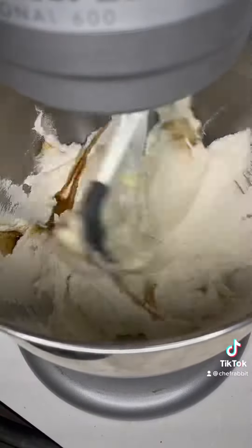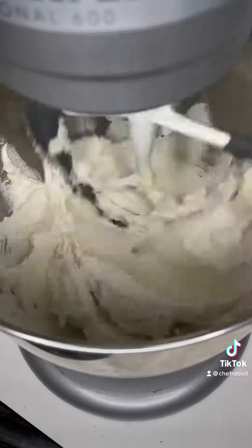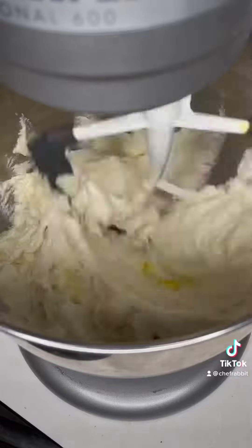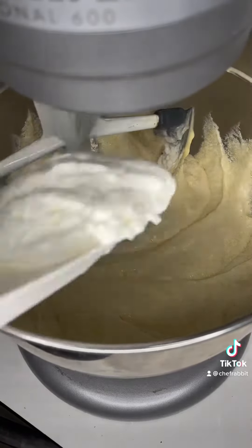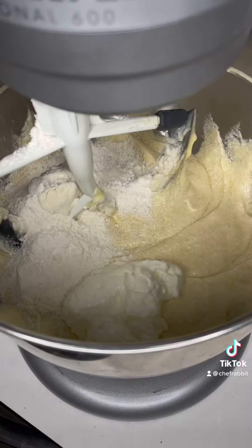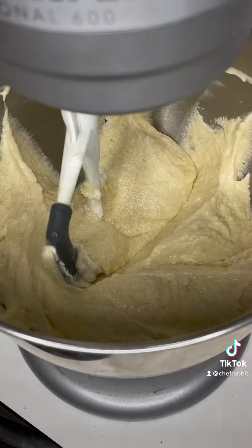Then you're going to take one teaspoon of vanilla paste. Now if you have vanilla extract, that's perfectly fine. You can use a vanilla bean as well. Then you're going to take six eggs and add them in one by one. Now you're going to take some of your sour cream mixture and your flour and alternate that by mixing it in a little by little just so it's fully incorporated.